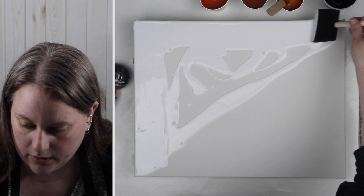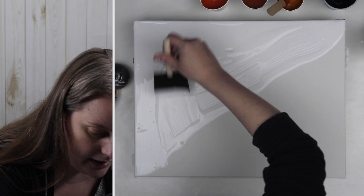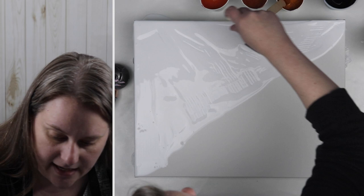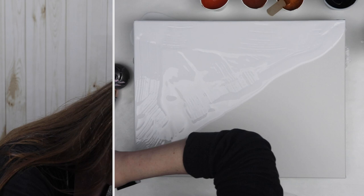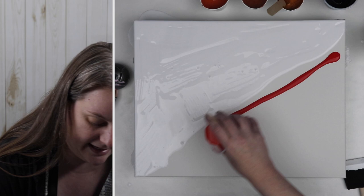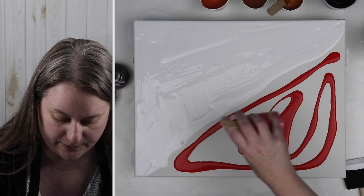In my previous Dutch pour I think I left too much paint on the canvas. I have a few areas where some of my really nice cells aren't staying formed — they're kind of breaking up a little bit. So I'm going to try not to leave as much paint on this canvas, hopefully so that my paint doesn't crack the way my other one is. It's still drying nicely but I can tell it's not drying as well as it could be. It could also be because I'm in my basement and it's very damp down here, so I'm going to start running a dehumidifier and see if that helps.